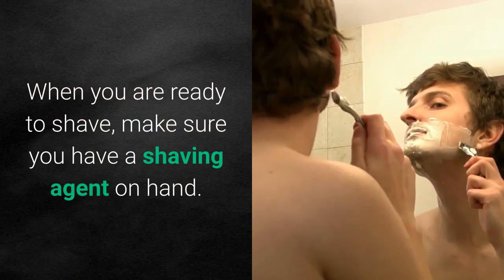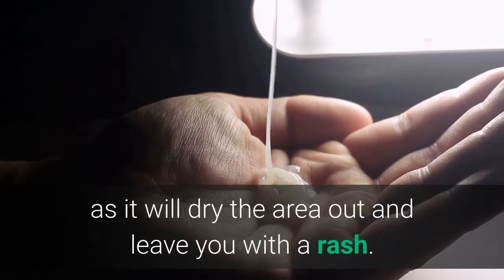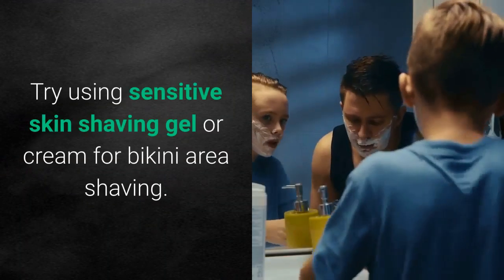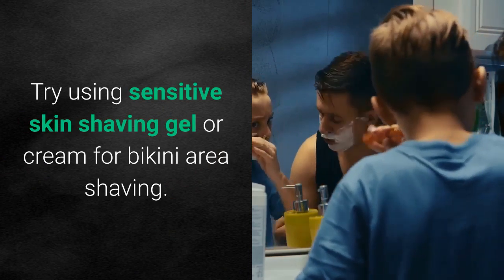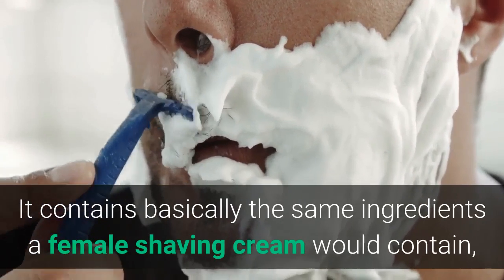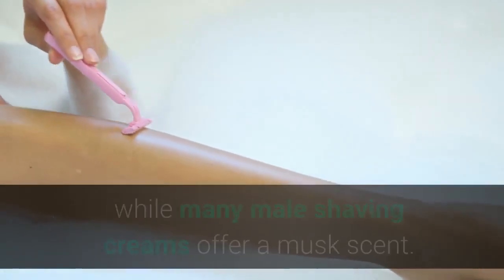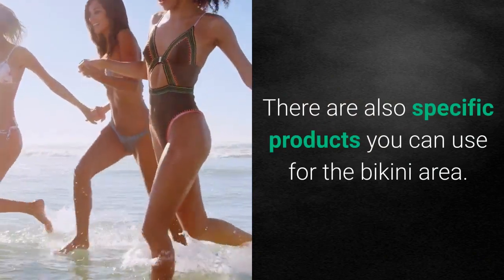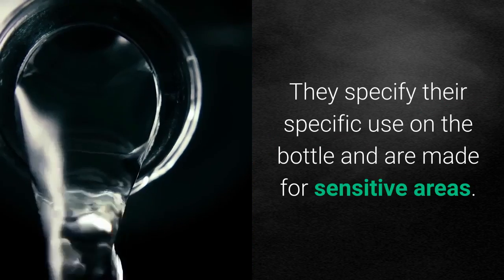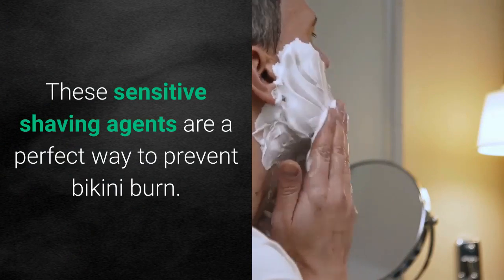When you are ready to shave, make sure you have a shaving agent on hand. Don't use soap when shaving your bikini area, as it will dry the area out and leave you with a rash. Try using sensitive skin shaving gel or cream. If you are curious about which type to get, try using your man's cream — it contains basically the same ingredients as female shaving cream, though it may offer a manlier scent. There are also specific products made for the bikini area that specify their use on the bottle and are made for sensitive areas.